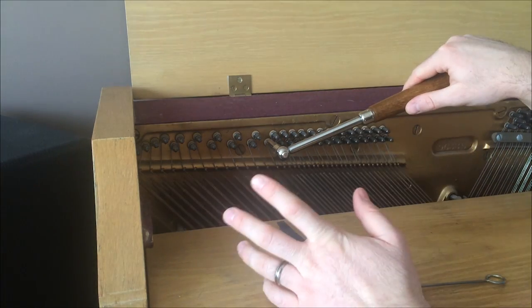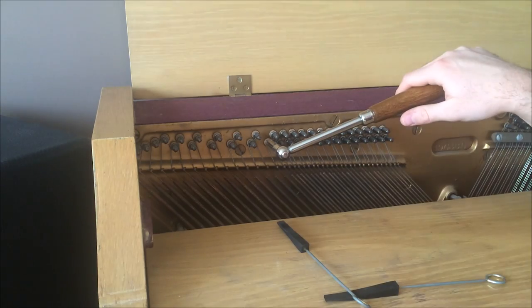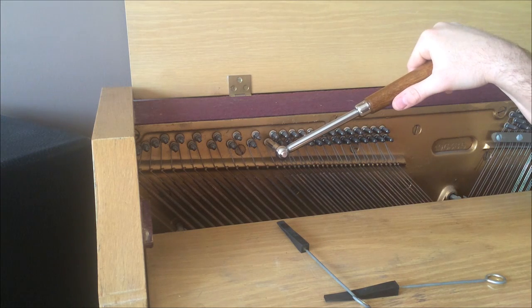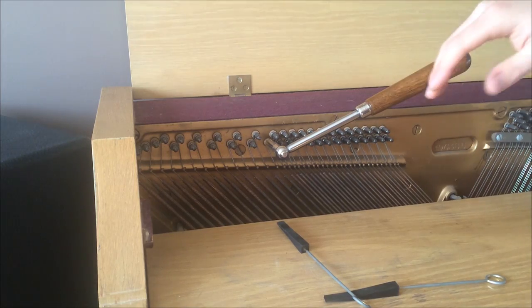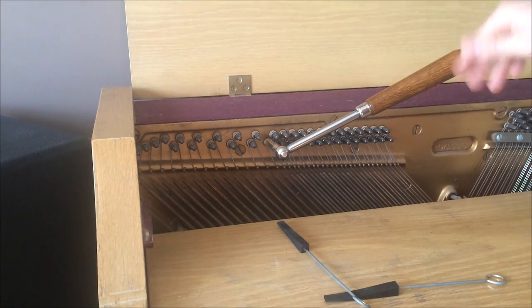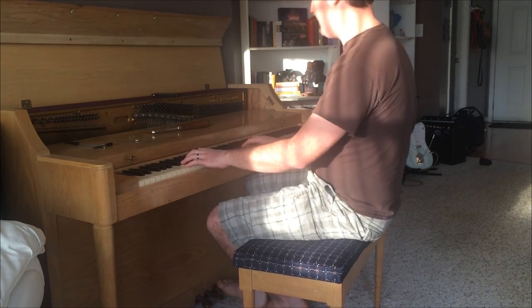Then pull the wedge mute and tune the secondary string until it sounds like it's one note. Eventually, as you keep getting lower, you will come to the blissful single string notes. These lower bass notes with just one string — all you have to do is make sure that string agrees with the octave above it, and you're good! Once you're done, you can play your piano and see what it sounds like!